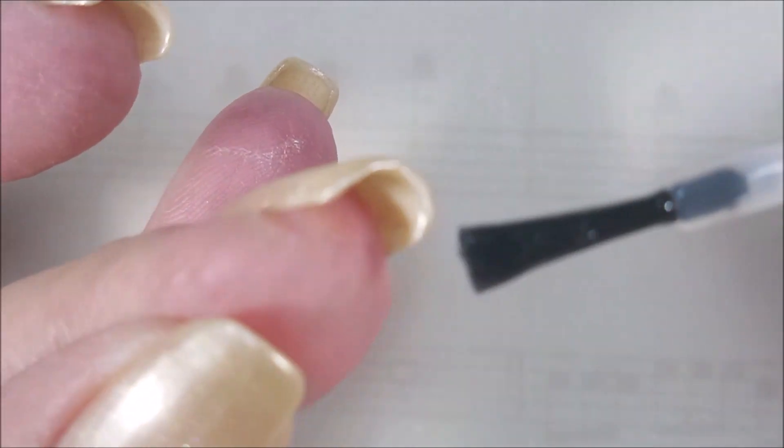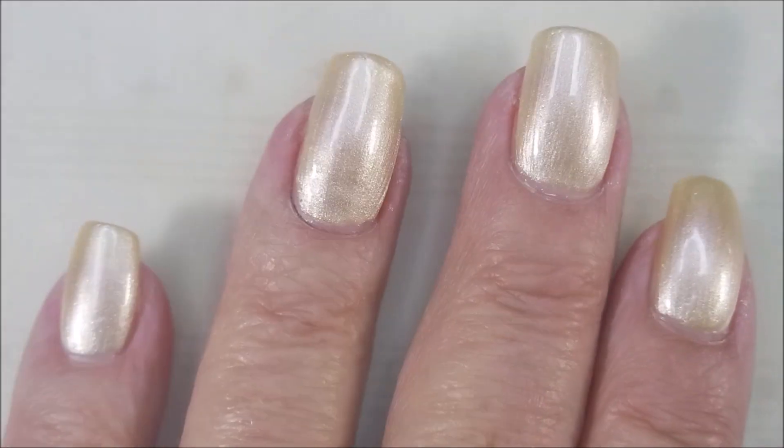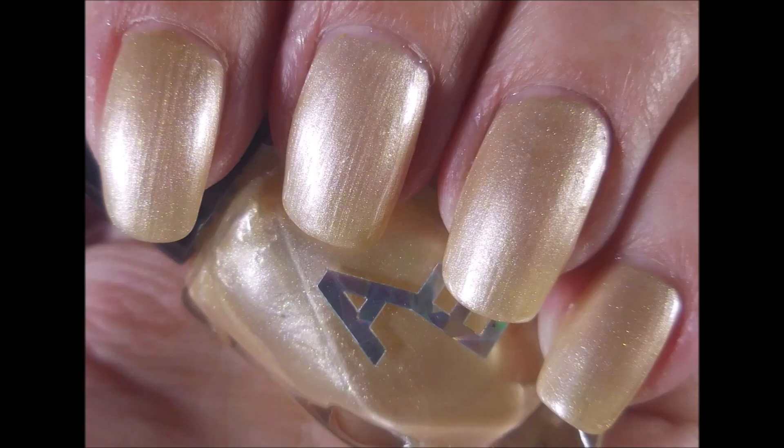I'm going to cap my free edge here — very nice, looks very pretty on the nail. And there we have a swatch photo of 9 to 5.